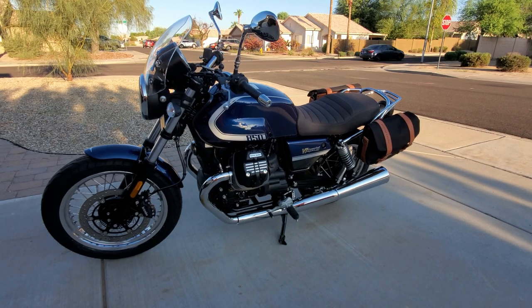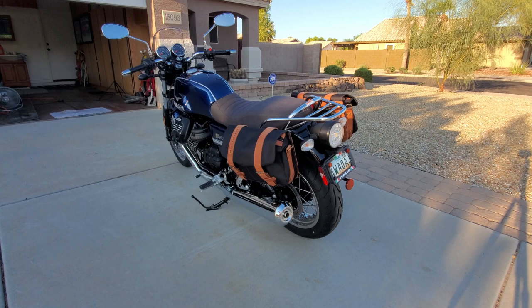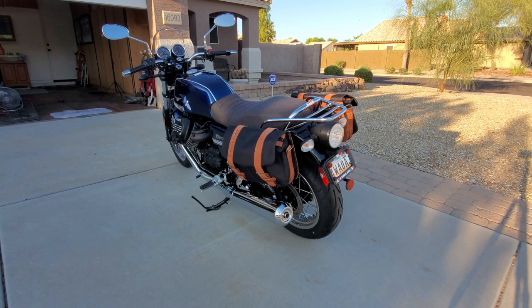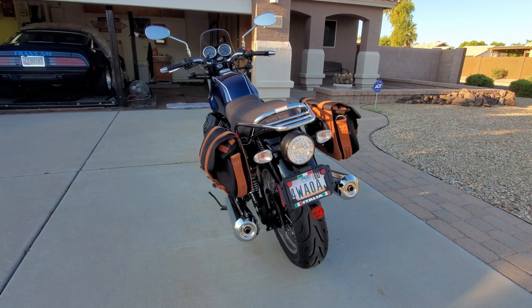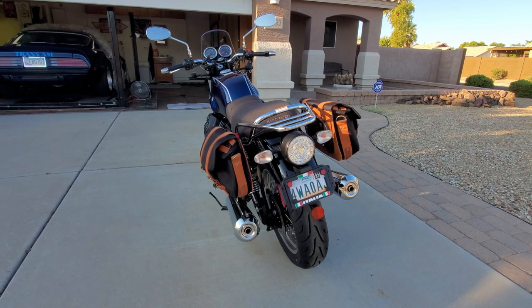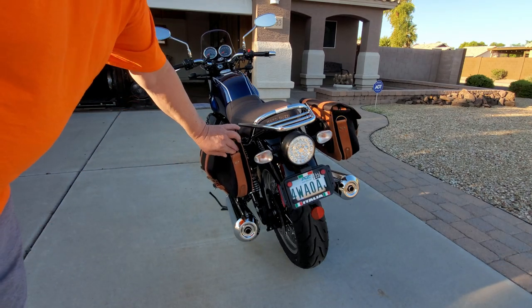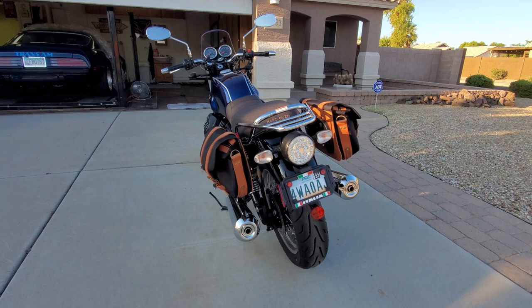I think the khaki version would look sharp too. The view from the back with the leather — I didn't zip this zipper up — it just looks nice. Looks like quality.